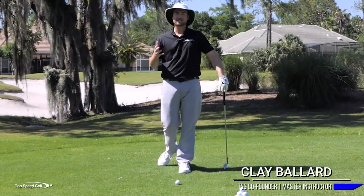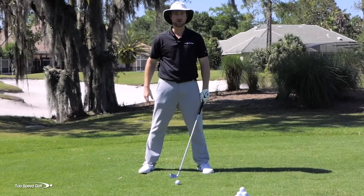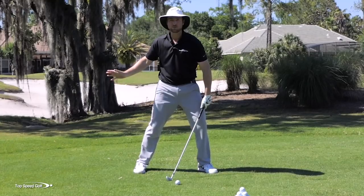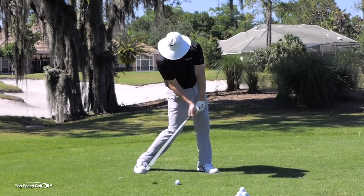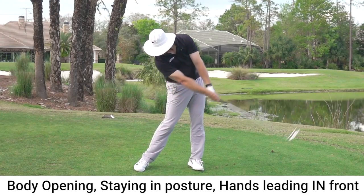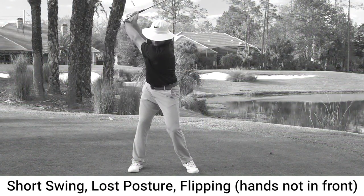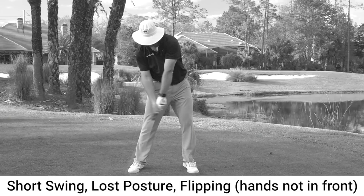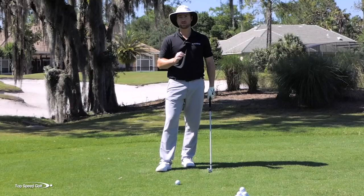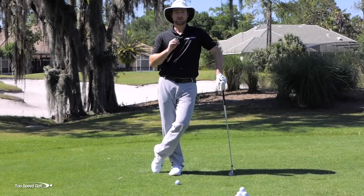Those tour pros — how do they hit it so good? One of the things they do really well on all shots from a wedge all the way up to a driver is they're able to open their body, stay down in what most people call covering the golf ball, put pressure on the shaft, and really compress that golf ball with the hands leading in front. There's actually a really simple drill I'm going to share with you that allows you to stop losing posture, stop flipping the club at the ball. Even if you've seen something similar to this, I have a couple of key points that really make all the difference.